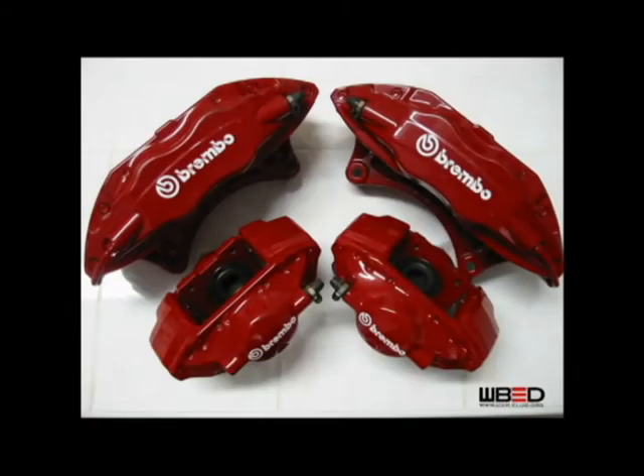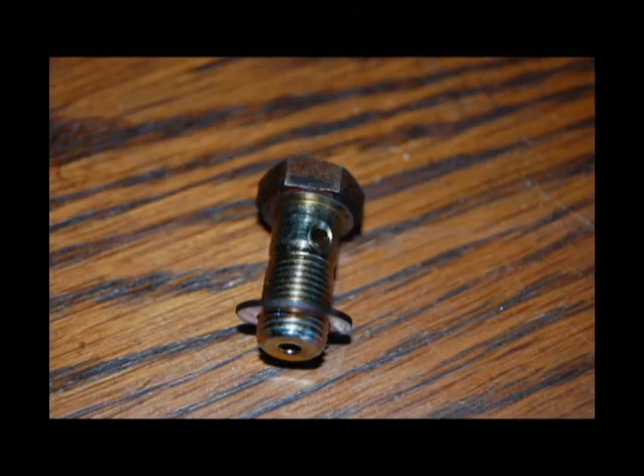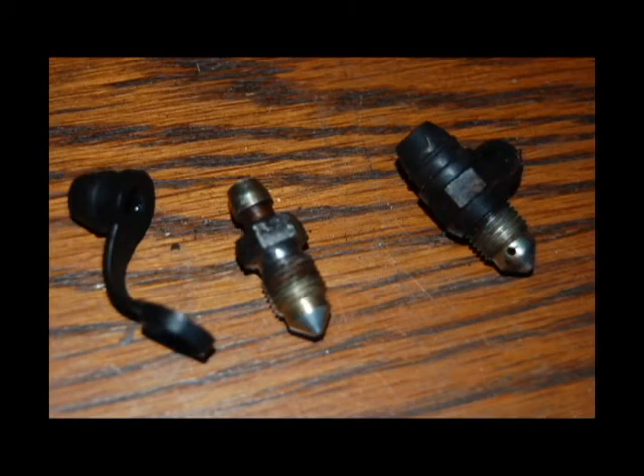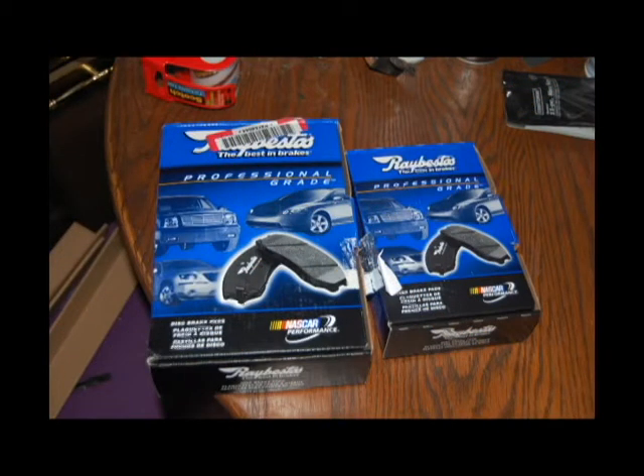First thing you need to get are the Evo Calipers off the Mitsubishi Evo 8 or 9. Pick them up and make sure they have the retaining clips and pins necessary to get the new brake pads in. You need to get new crush washers for all the banjo bolts to prevent leaks. Also make sure that the caps on the bleeder valves are still intact. For brake pads, you can get stock replacements or performance pads by Hawks.